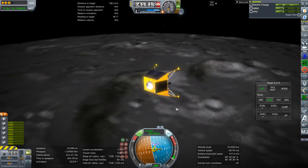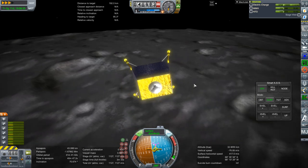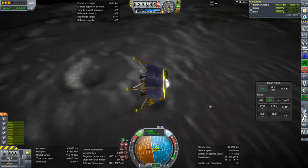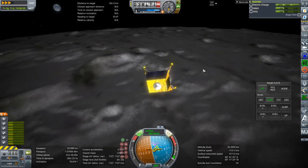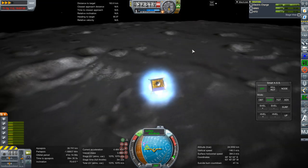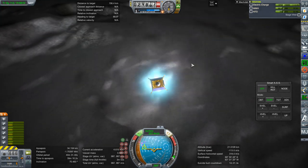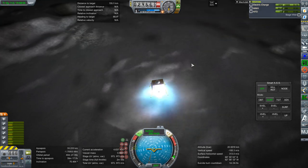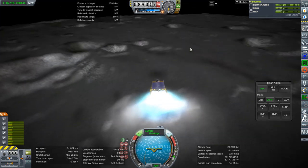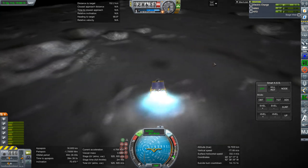Mind you, the delta V right now is without a rover, so it's not carrying its most important payload — not to mention the scientific instruments. That mast is already accounted for. None of the landscape looks particularly inviting, to be honest. I guess as long as we get to 70 degrees south I'll be satisfied. Right around here looks good, doesn't it?